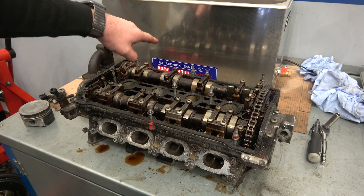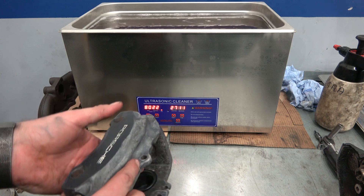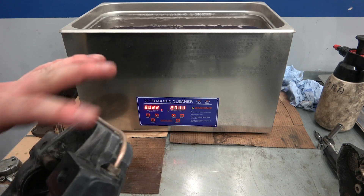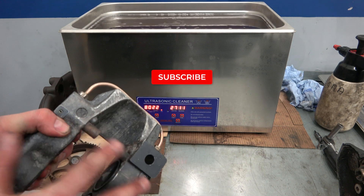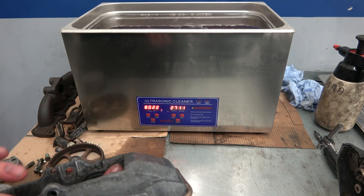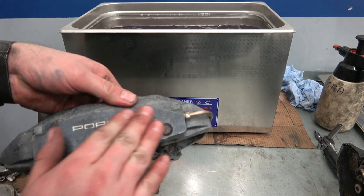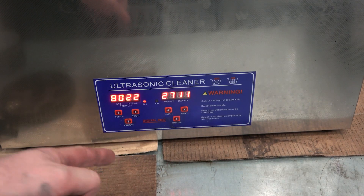I also cleaned a push caliper with it as well — these will be going on the Polo. I had to make my own crossover pipes, that'll be another video. You can see it's left quite a streak-free shine — just needs a little bit of sanding and then it should be ready for paint. Anyway, onto the ultrasonic cleaner.